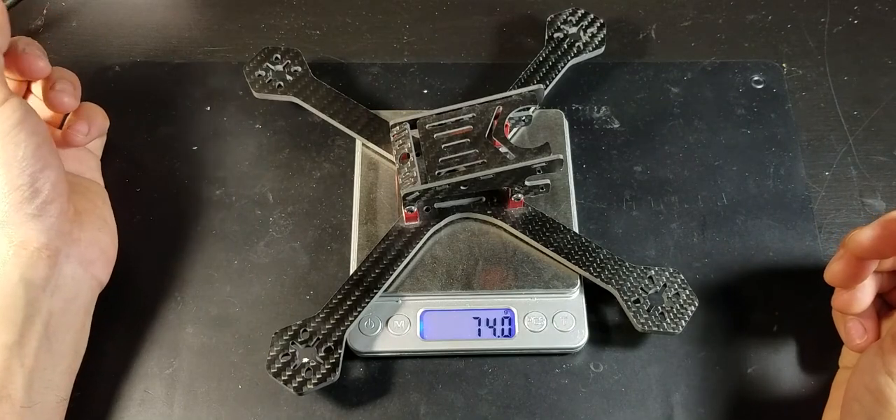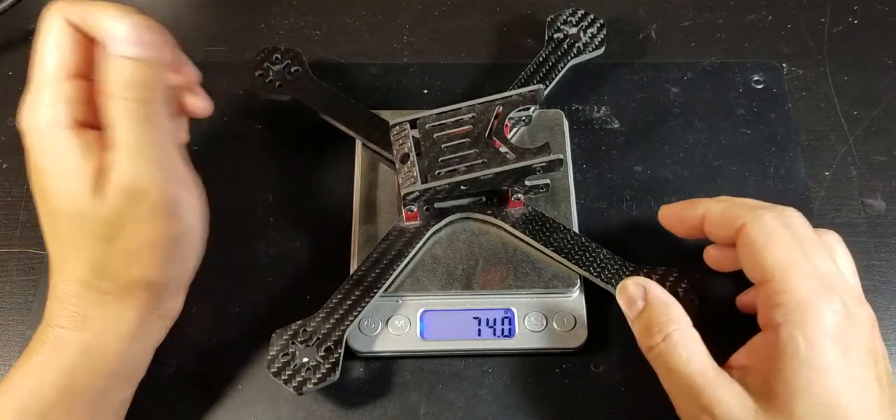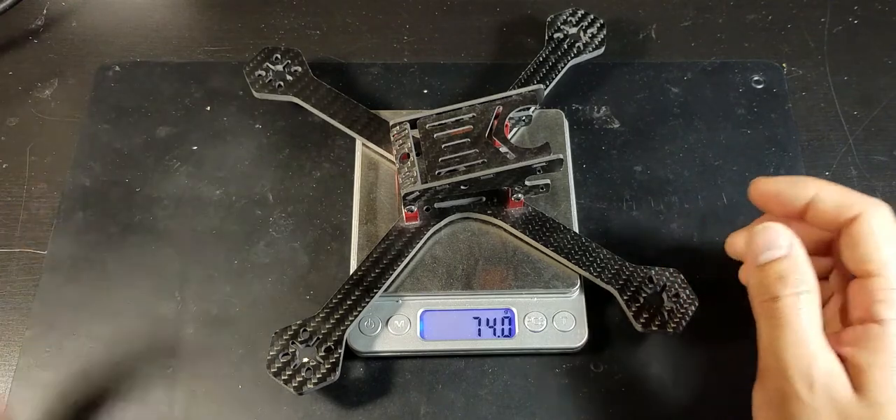Coming in at 74 grams, so it's pretty decent. It'll be my lightest quad I have.